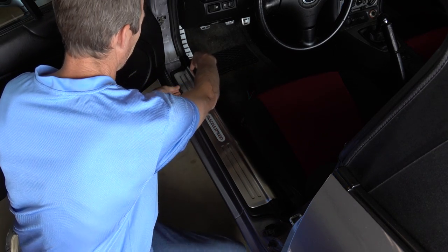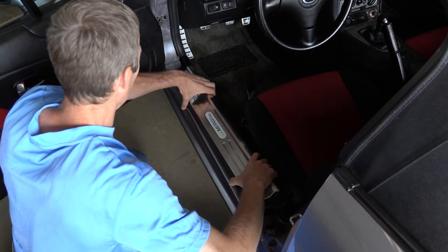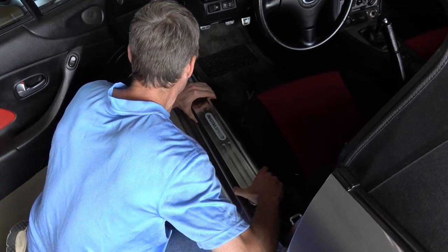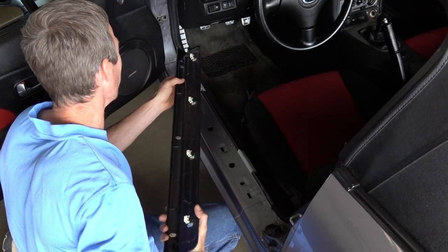And then there's one that's right here, but it holds on differently, so you've got to pull this way — like that. There we go.